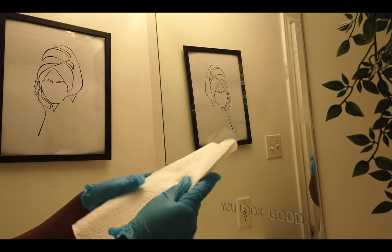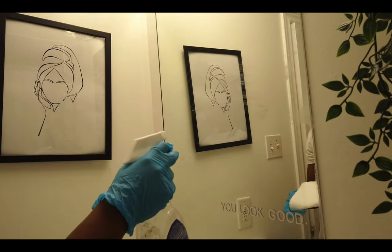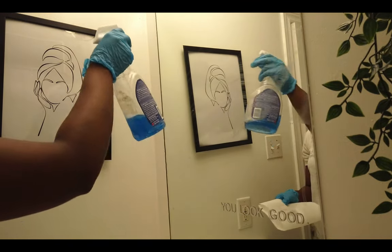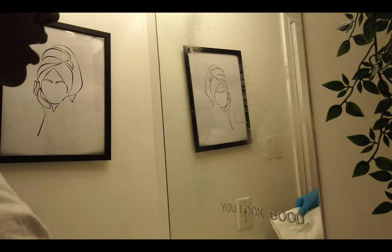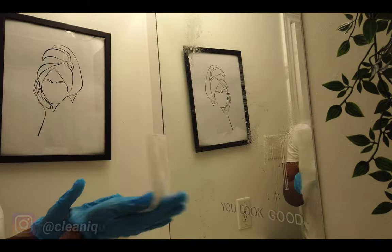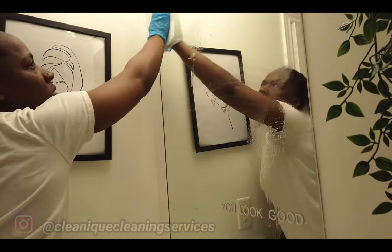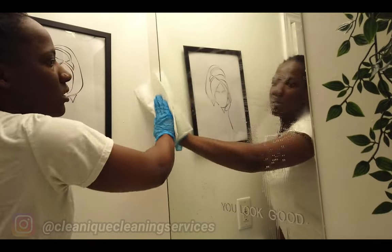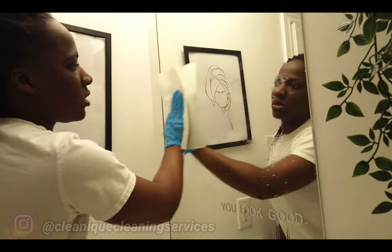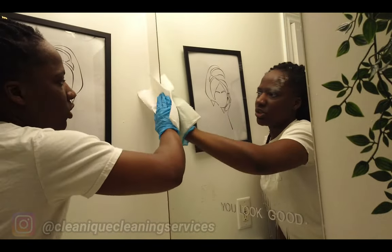What you're doing is spraying — not obsessively, just about that amount — and then wiping from the top to the bottom, back and forth.